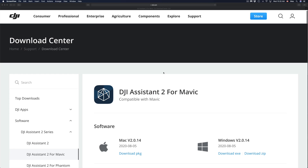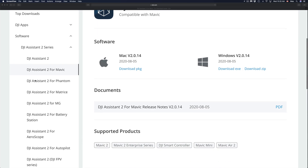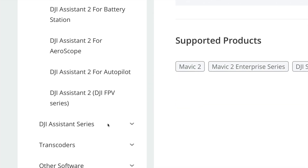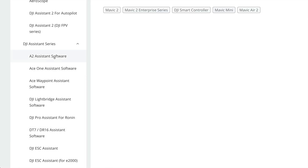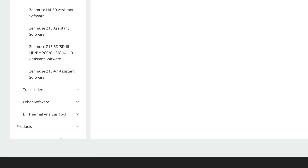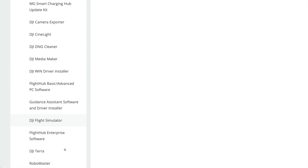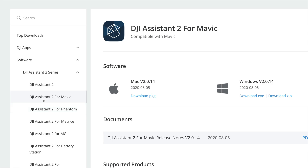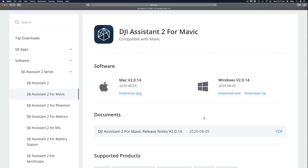We need to download some software for your Mac. I'll provide the link in the description. On the DJI website, scroll down to the software section where you'll see options for Mavic, Phantom, and so on. Keep scrolling and you'll find DJI Assistant series. Click on that to see more options. For this video, scroll back up and find DJI Assistant 2 for Mavic.